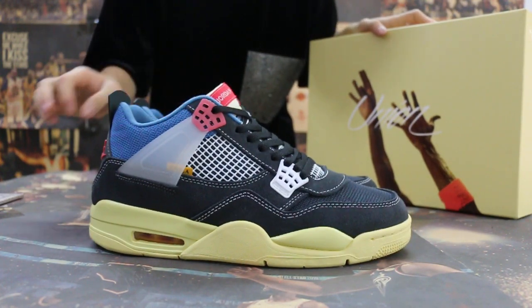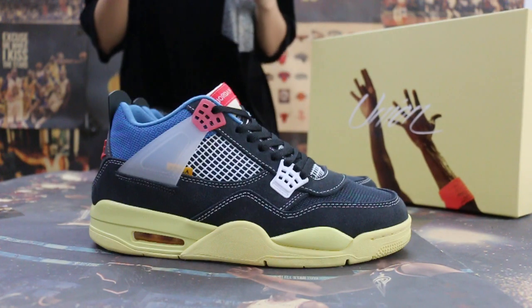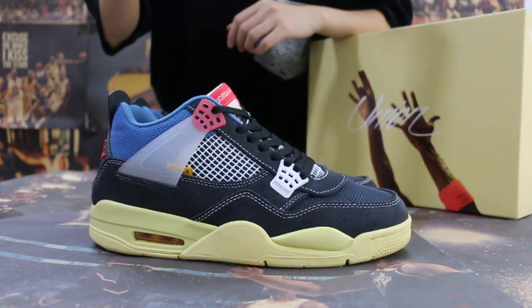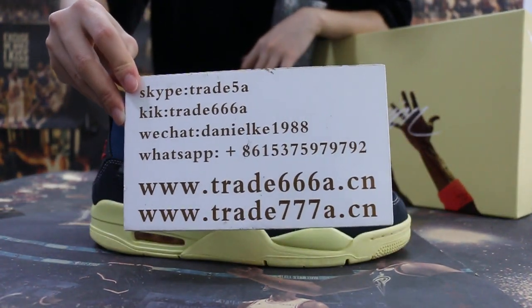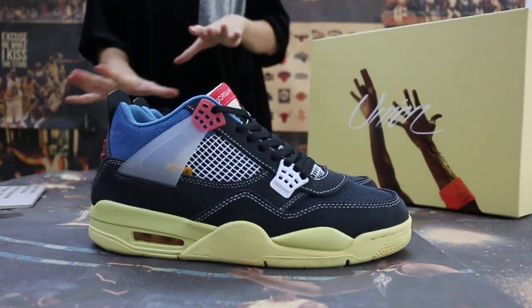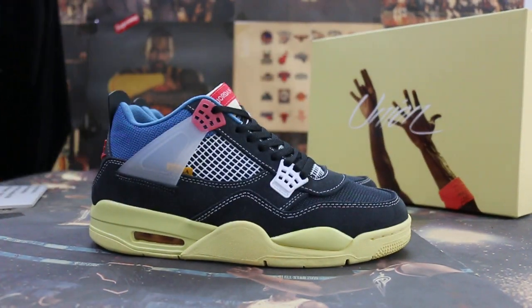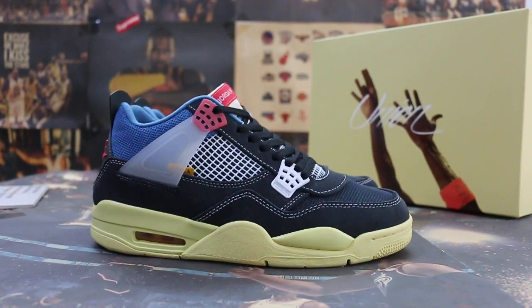So just a short review to show you guys the new sample we got. If you guys are interested in those items, please feel free to contact us — Skype, WeChat, or WhatsApp. This is Jen, thanks for watching, see you in the next video, bye!